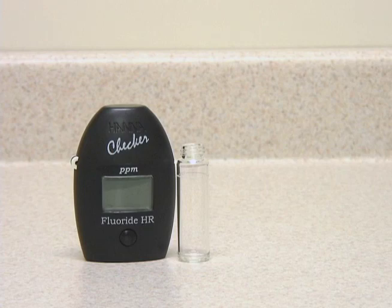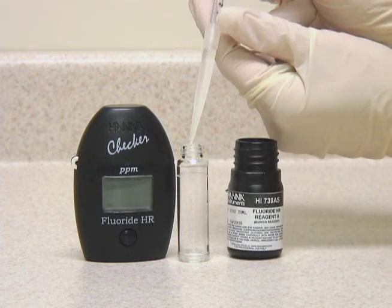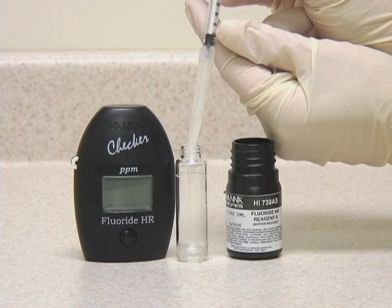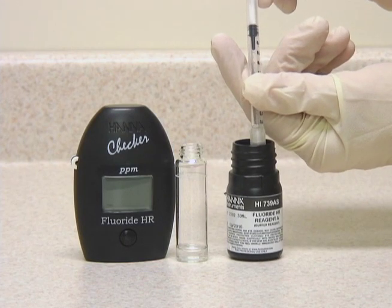Today we're going to run a test with the HI739 high-range fluoride meter. To perform this test, first we take our reagent A, and we're going to add two milliliters of this reagent to our sample vial. It's important to use the tips when you're using these syringes for best accuracy.